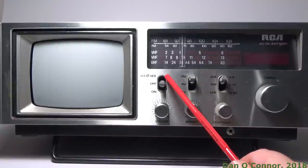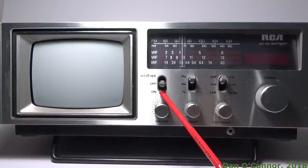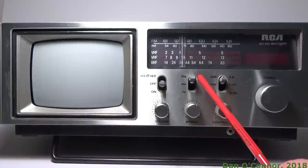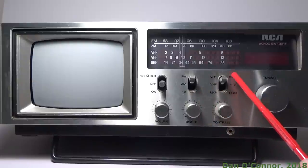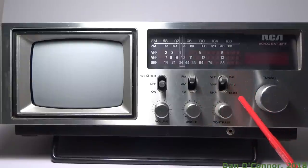Off, or you can turn it to the weather, or on for radio or television. If you're on the radio, FM, AM, or you can go to television. On television you can go to your VHF low, VHF high, or UHF.